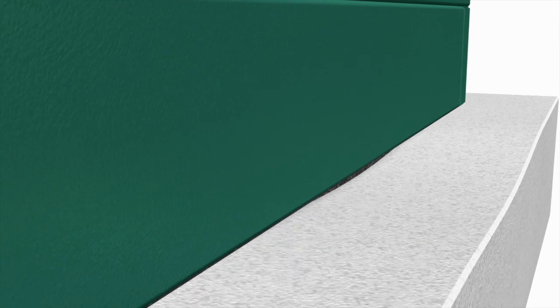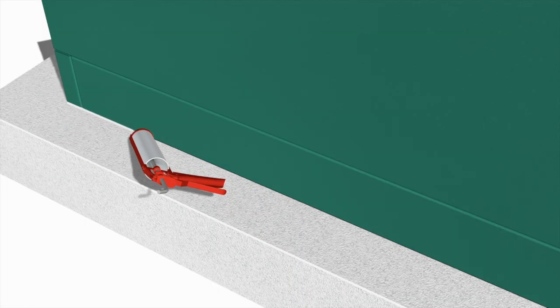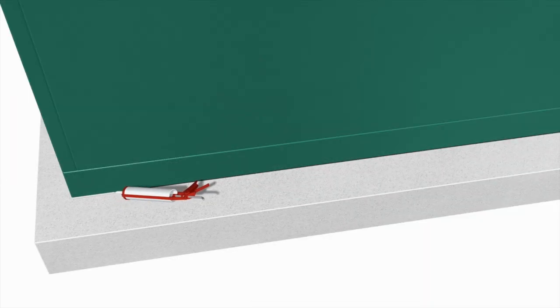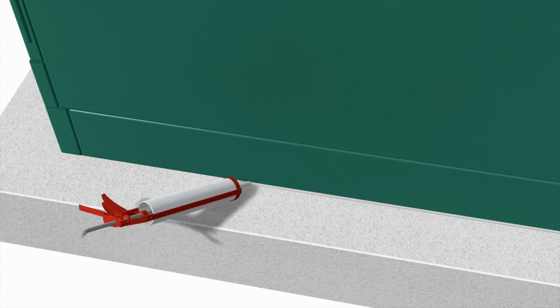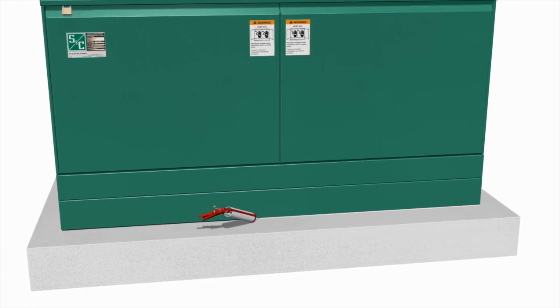Any grout applied should be recessed enough to permit caulking. To complete the installation, caulk around the bottom of the enclosure. A weatherproof, temperature vulcanizing, silicon rubber compound is recommended. Apply a suitable compound to fill the spaces between the cable and the conduit, and cap all empty conduits to prevent the entry of moisture and rodents.